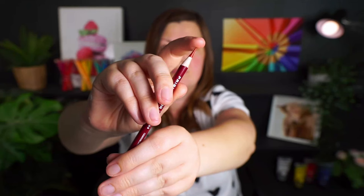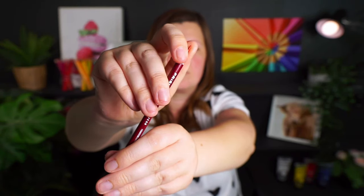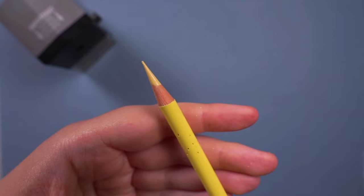Let's start by thinking about what each type of pencil is made of — they both use different binding agents. Prismacolor are a wax-based pencil and Polychromos are an oil-based pencil. This is essentially what the lead is made out of. With the wax-based lead, it generally means that it feels creamier, more blendable, and has a softer lead overall.